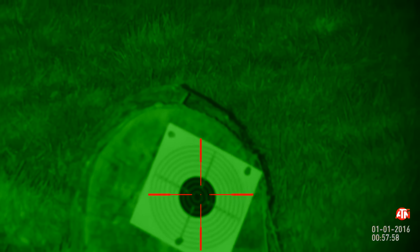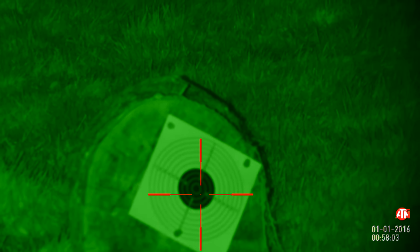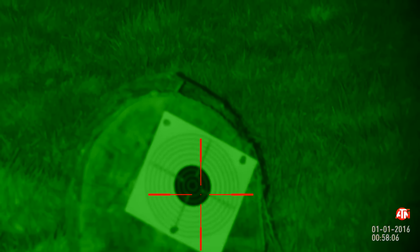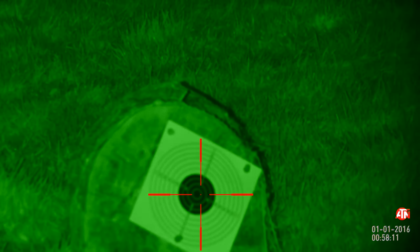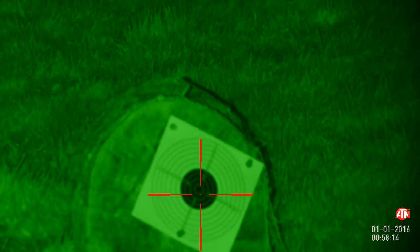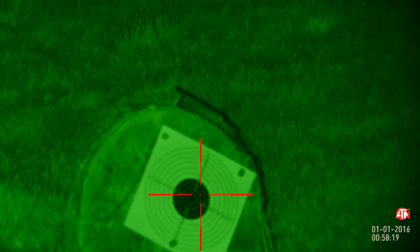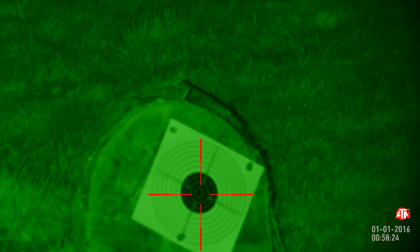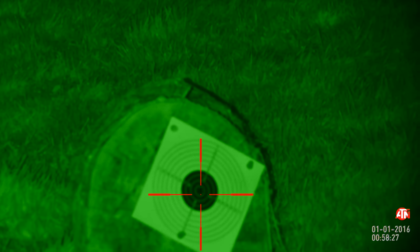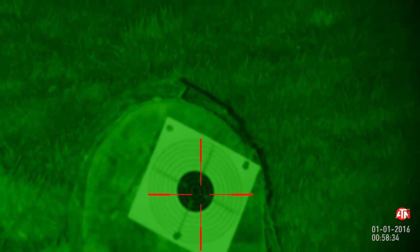Another test I've been asked to do is regarding close-range shooting — for example, when ratting. The concern is that because the scope sits three inches above the barrel's centerline, close-range shooting might be practically impossible. We're going to try this out. I'm sat at five meters — about as close as you'd want to get to a rat. The range finder shows 4.8 meters with the target just in front of me. It's a slight downhill angle of about 10 degrees, which will also test the ballistics.